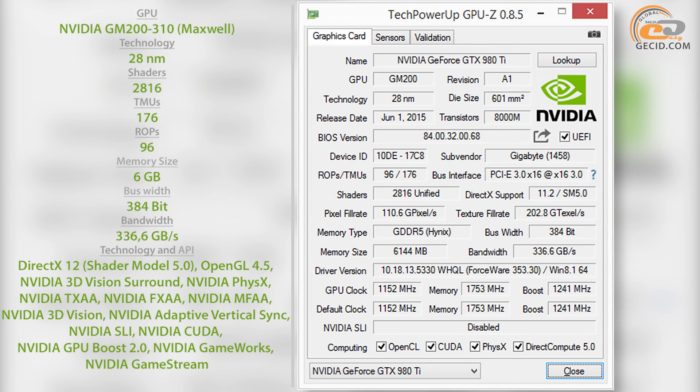The card is equipped with 6 GB of GDDR5 memory, assembled by means of 12 SK Hynix chips with an effective frequency of 7100 MHz. Data exchange with the GPU is implemented through a 384-bit bus.